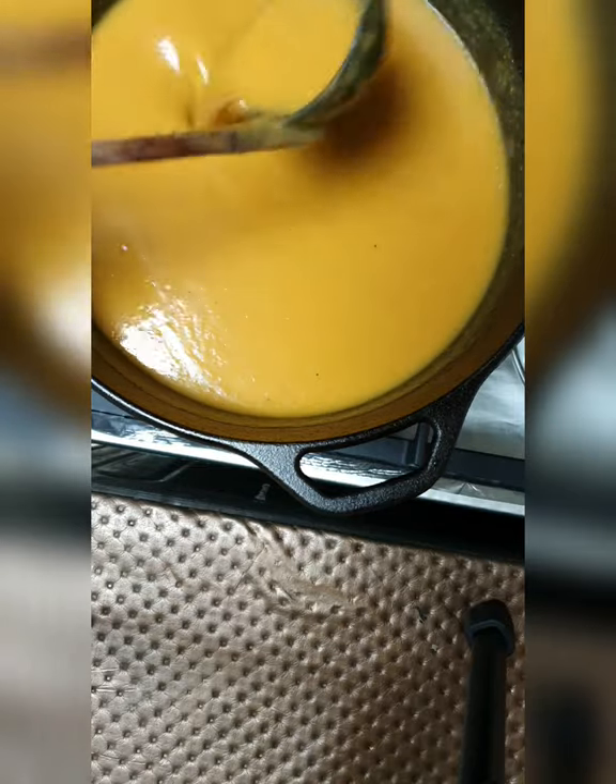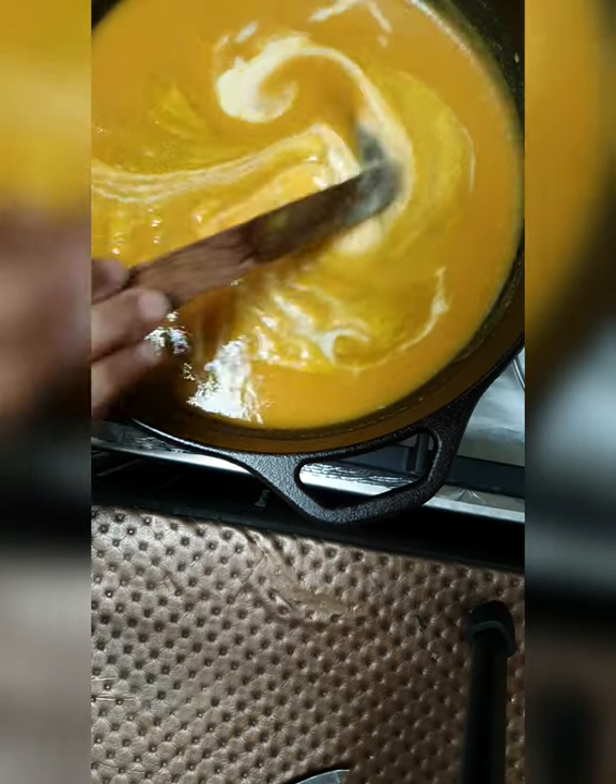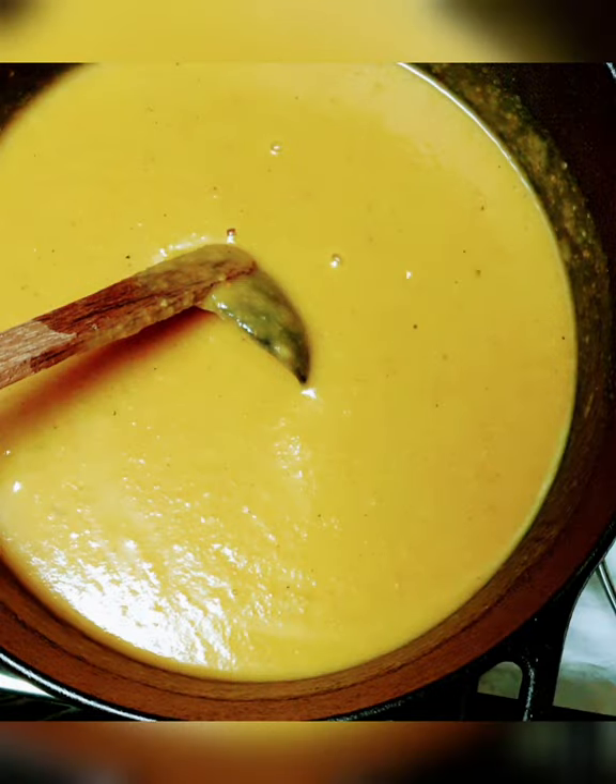Now comes the yummy ingredients. Butter and some cream. Voila! Easy peasy pumpkin soup.